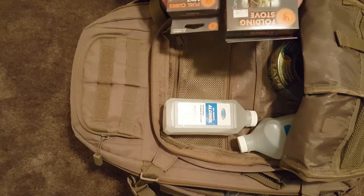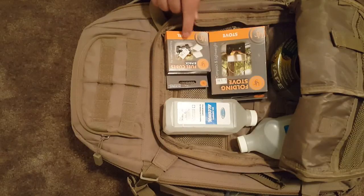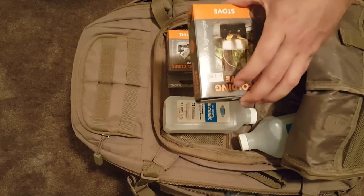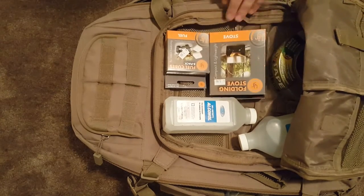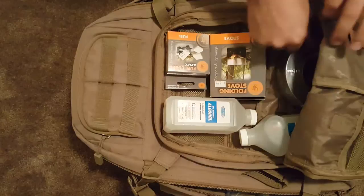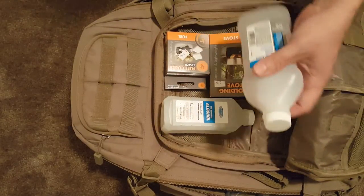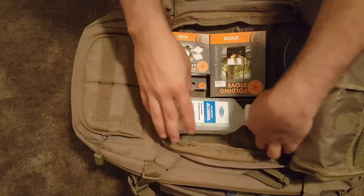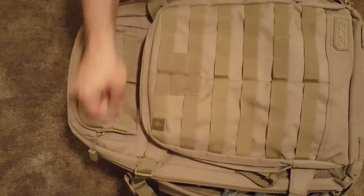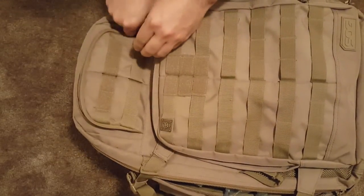I do have a little folding stove with standard fuel cubes — nothing special, you can see the price tag, $3.99. Duct tape — you can never go wrong with duct tape. And rubbing alcohol for cleaning and sterilizing. So that's some of the stuff in the front pocket.